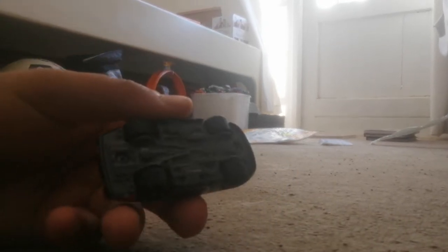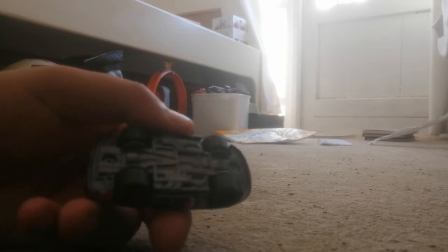A nice orange spoiler as well. And there's the base, just in case you're interested. So here we have it — Nitro Aid out of the package and in my collection.